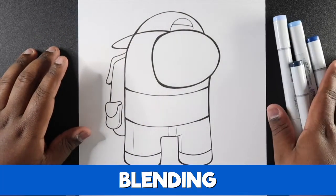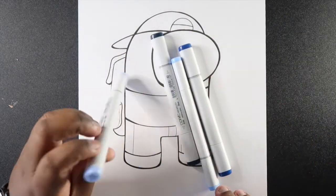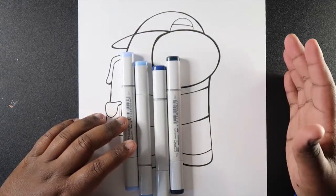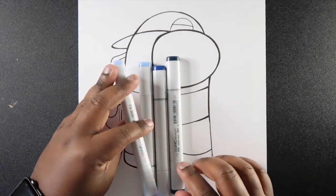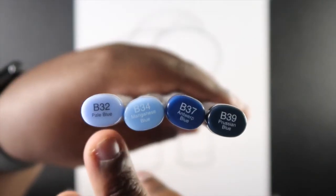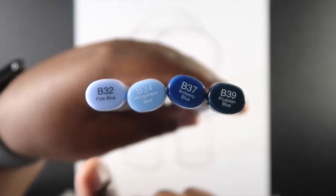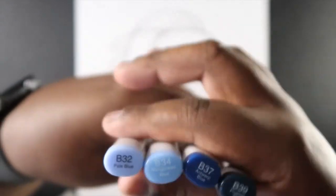Next I'm going to talk about how I blend Copic markers. I have B32, B34, B37, and B39. Earlier I mentioned that Copic has a very precise labeling system — all these colors are the B30s, meaning blue in the 30s. The 30 indicates they will have the same saturation, but the last numbers indicate the value. As these numbers get bigger, the value increases and gets darker. That's why they're a good blending group.